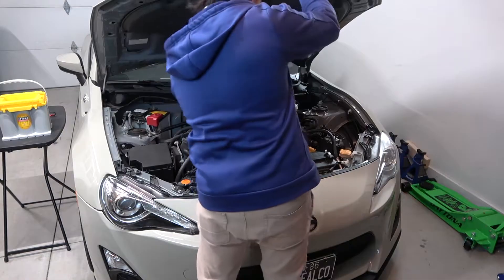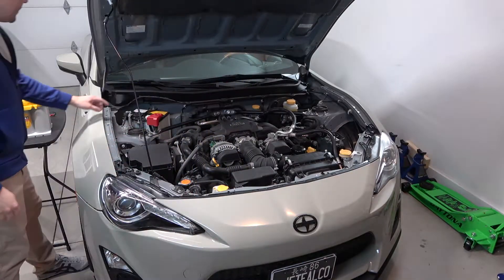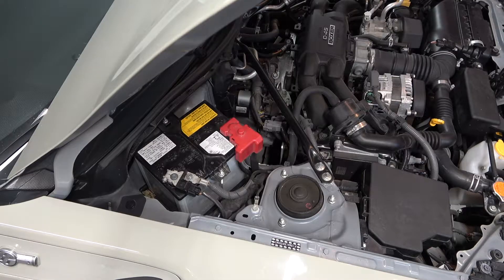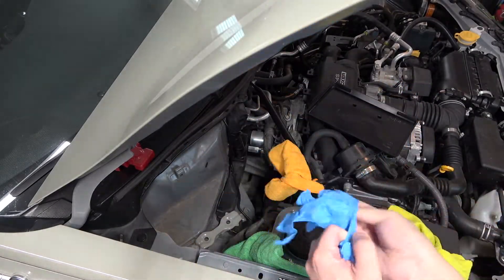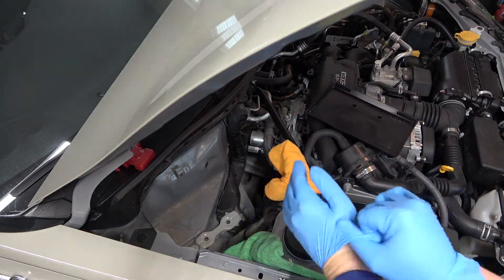Pop the hood and make sure you have a clear work area, as batteries can be heavy and large. In the FRS, BRZ, and 86 model, the battery housing area is pretty tight, so a well-lit open space helps. Locate the battery in your engine bay and put some gloves on — gloves are always a good idea when working with your car, especially around harmful materials.